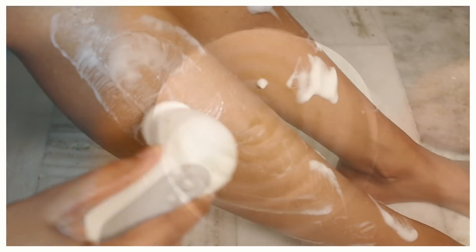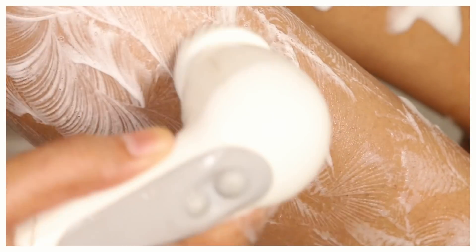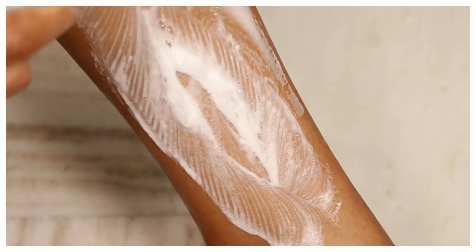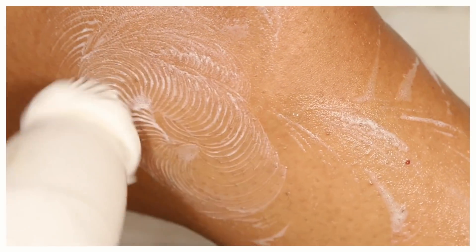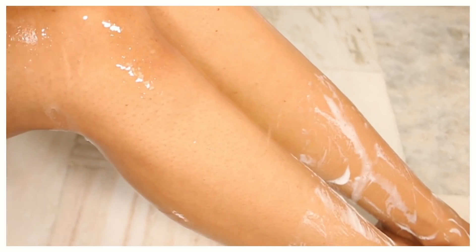The first step is cleansing. For this I am going to be using a cleanser — you can use any cleanser you have at home. A brush makes it easy, but if you don't have one, you can just use your fingers. This is a very essential step because it helps get rid of any sweat, traces of dirt, or oil on your skin, since clogged pores lead to strawberry legs.